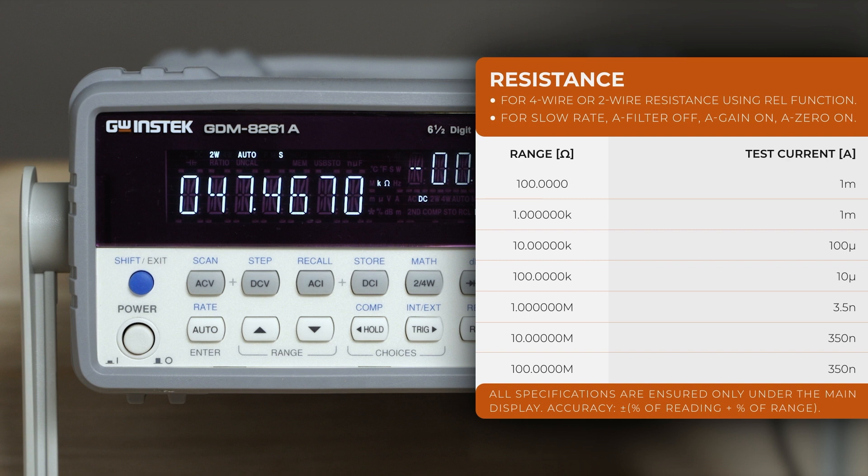Resistance with two and four wires — two-wire measurement is recommended for measuring resistance larger than one kilohm, while four-wire measurement is recommended for resistance smaller than one kilohm.